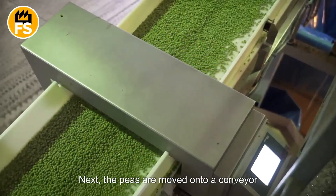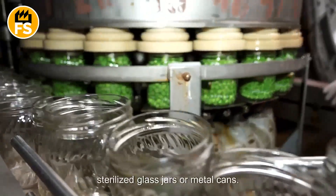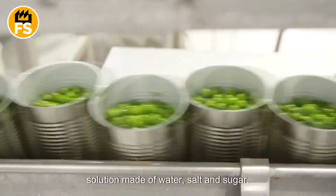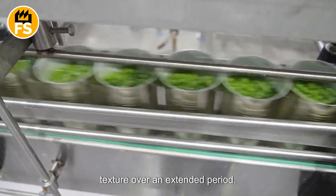Next, the peas are moved onto a conveyor belt for preservation. At this stage, they are placed into sterilized glass jars or metal cans. The peas are then covered with a hot solution made of water, salt, and sugar, which helps preserve their taste and texture over an extended period.